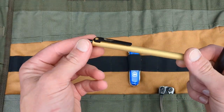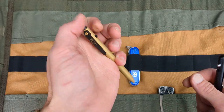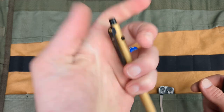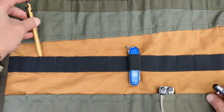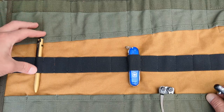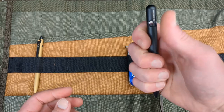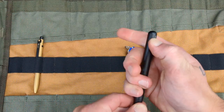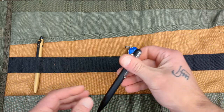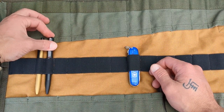We got the multi-tool covered. I think I want to bring two pens. I'm going to bring the Lynch Northwest Tactile Turn Side Click Special Edition — we'll slide him in right there. And then I'd like to bring the Bastion Bolt Action in blue or black aluminum, so we'll go ahead and bring that guy with us as well.